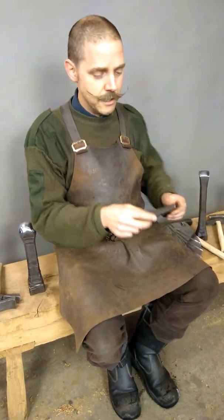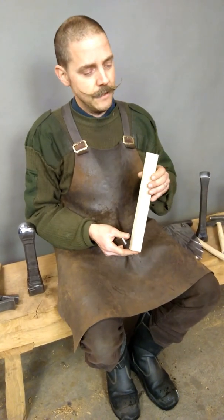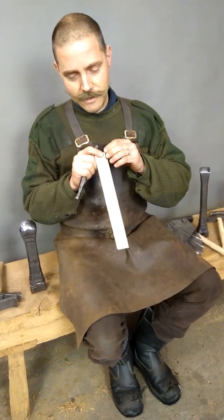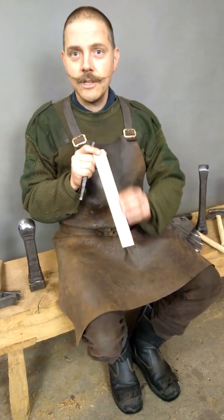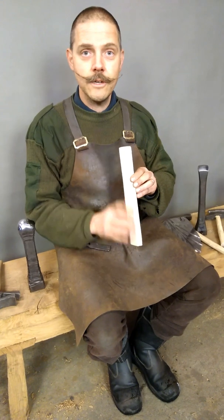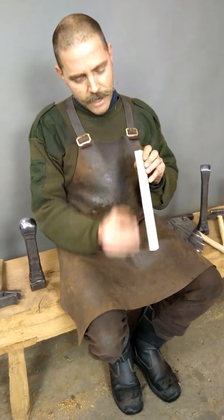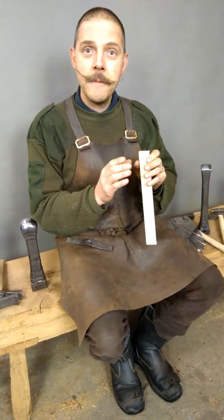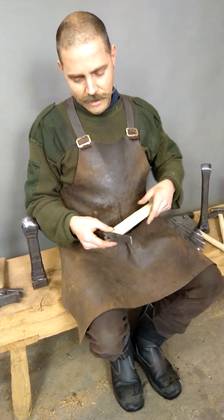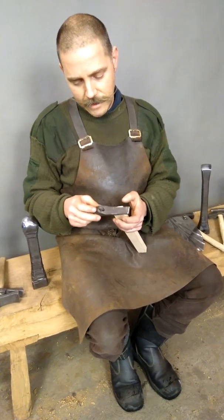Now I'm going to make a shaft for this hammer head. I use ash, and this ash is split. When you split the ash you get the fibers straight along the direction of the shaft — no diagonal fibers — and this makes it much stronger. When you make a hammer shaft you want the fibers along the shaft like this, and then you can make it a little bit thinner so it gets more flexible. What I do next is cut this down with a knife so I can fit the wood into the eye of the hammer.